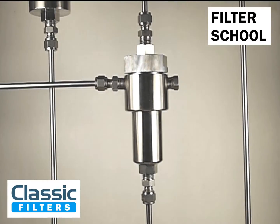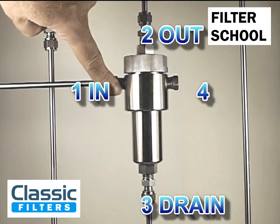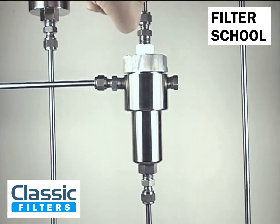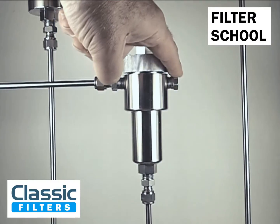Here we have a housing installed in the standard manner, with port one as the inlet on the left, port two as the outlet at the top, and port three as the drain. Port four runs as a coalescing port and doesn't go through the membrane.